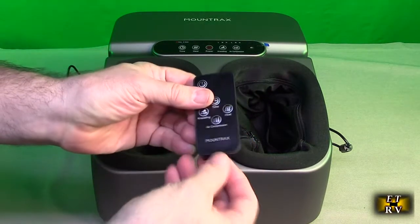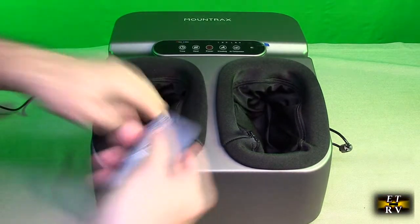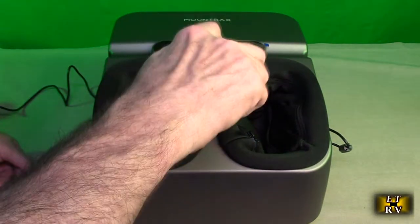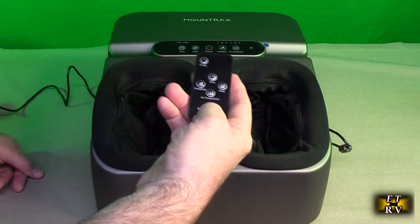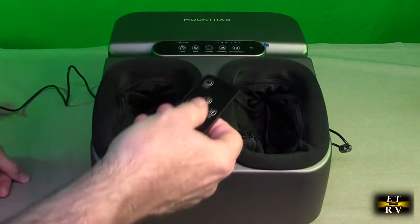Now the remote itself — let's take the tab out right there and I can see I've got the power, so that allows me to turn it on. Turn it back on and we have the same controls: time, kneading, heat, and air compression. You can just point at the display right here when you're using it and you're all set.